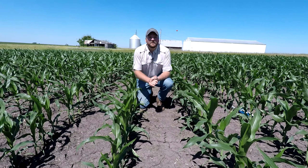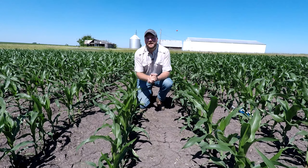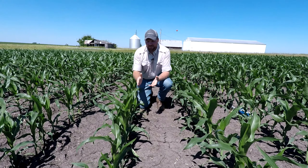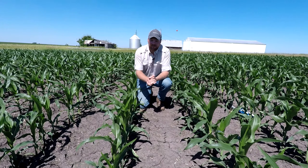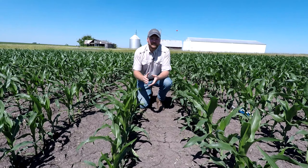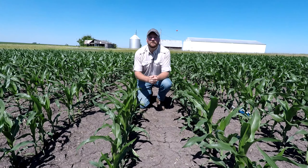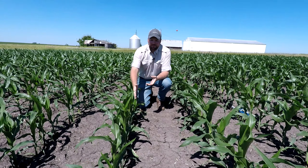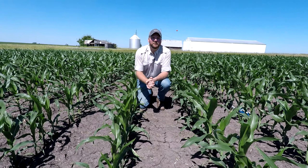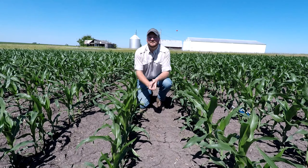What does that mean for later in the season? Well, first off, these plants aren't going to be able to maximize the light being absorbed by the plant later in the season, but also it's going to influence our canopy. We know canopy is really the name of the game for weed control — we always strive to get to canopy. These plants are really not going to canopy all that well, meaning we're going to have more potential for late season weed escapes.